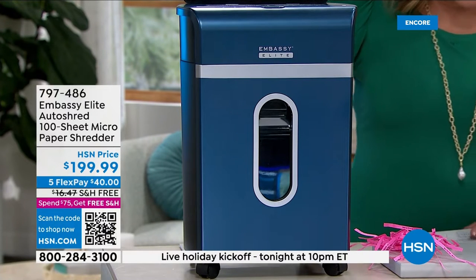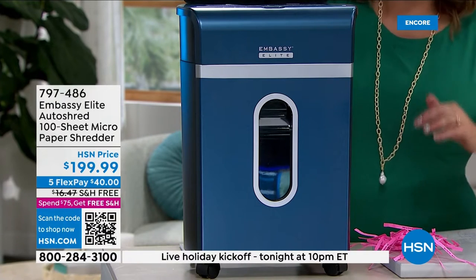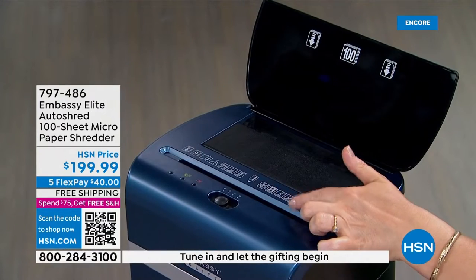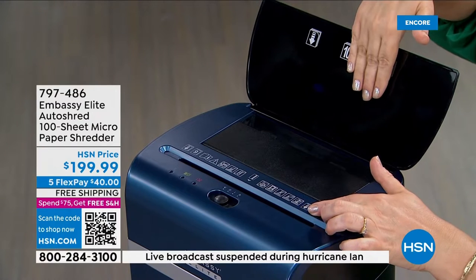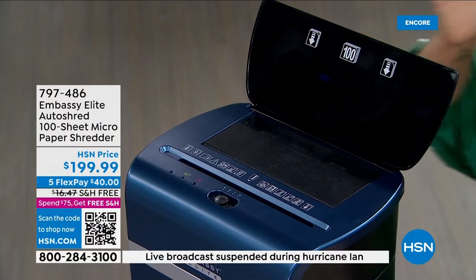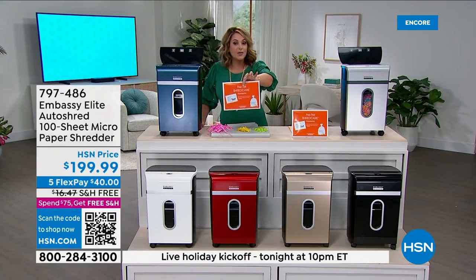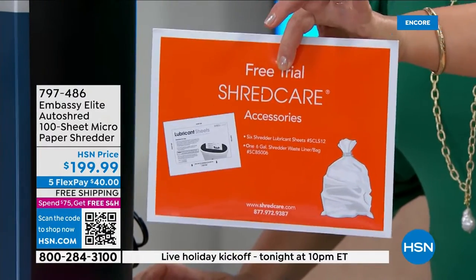This has auto shred, so you can put in up to 100 sheets of paper and shred those simultaneously while also feeding individual pieces through the front. It could be working for you as you're sorting stuff out. You're getting a starter set with 12 lubricant sheets — I don't think we've ever done a 12-pack — plus a maintenance kit and a bin liner included.